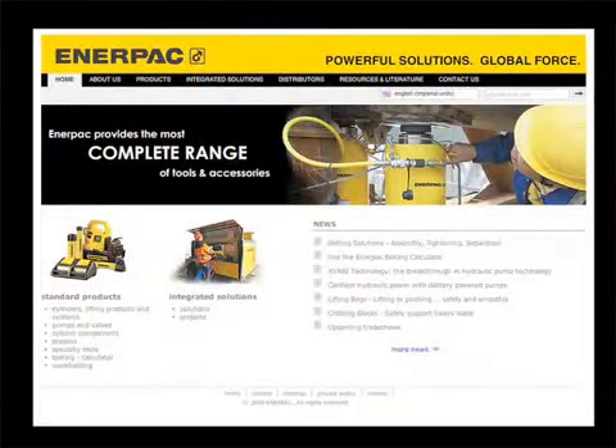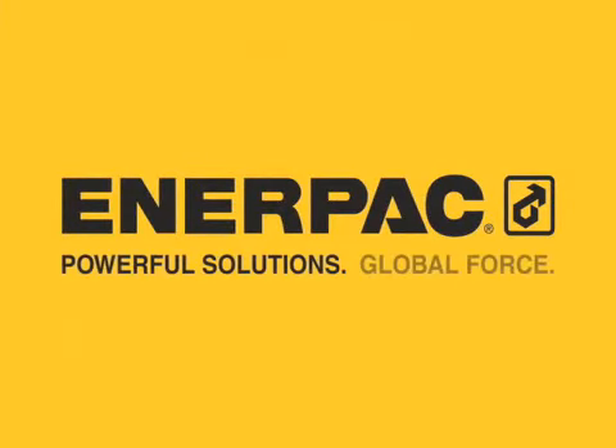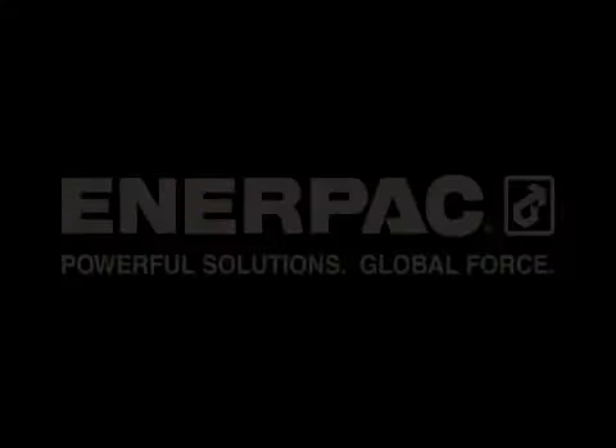Visit Enerpac.com to learn more about the WR13 Integrated Spreader and other high force solutions. Enerpac. Powerful solutions. Global force.